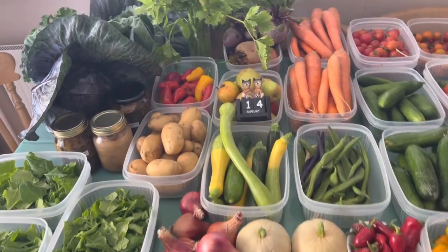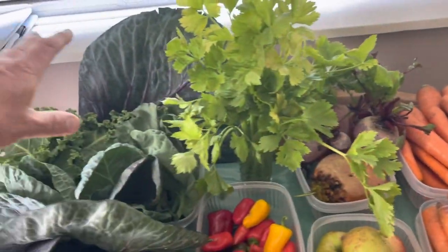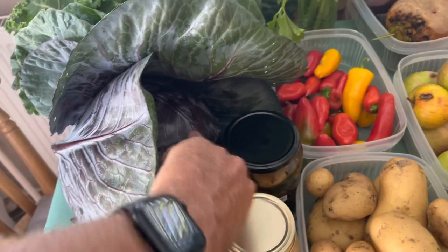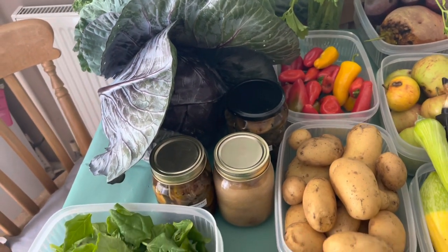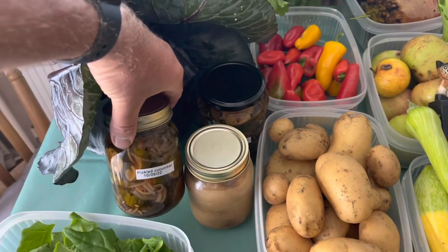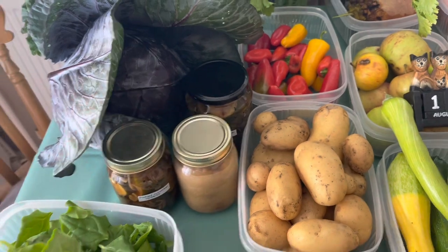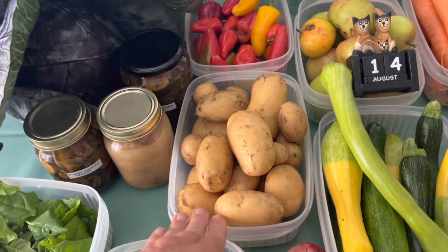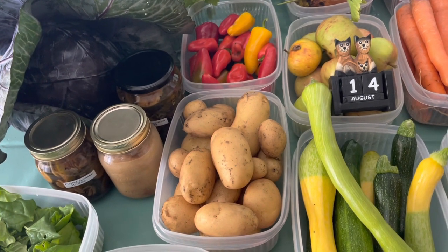We've got celery, red cabbages, loads of different types of brassicas. I'm starting to pick the red cabbages now because we've got loads but the odd one is starting to split. There are also loads of cucumbers being pickled, apples being stewed, New Zealand spinach, and potatoes - we're still on our early potatoes and haven't even touched our main crop yet.